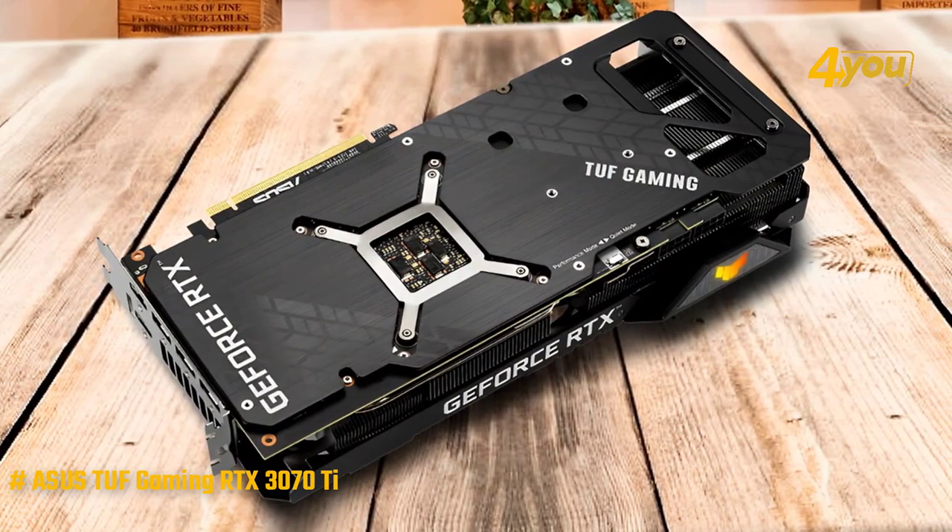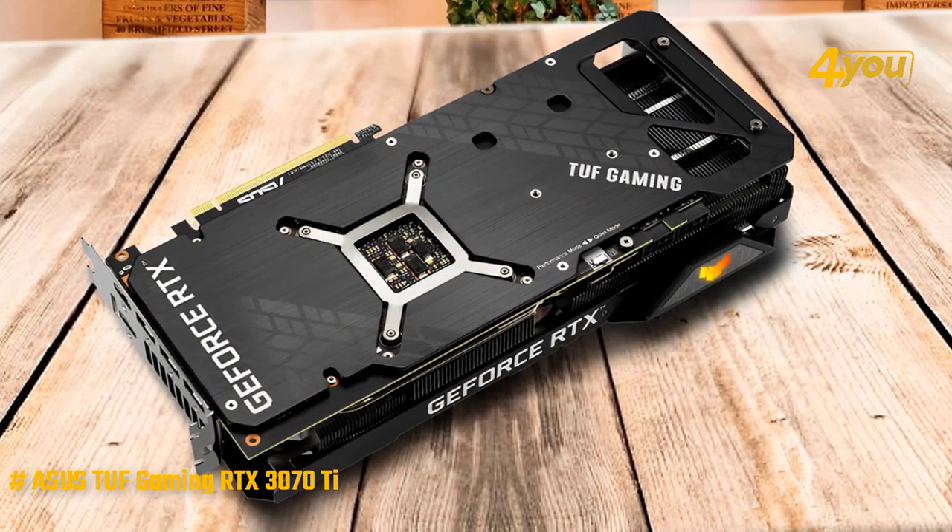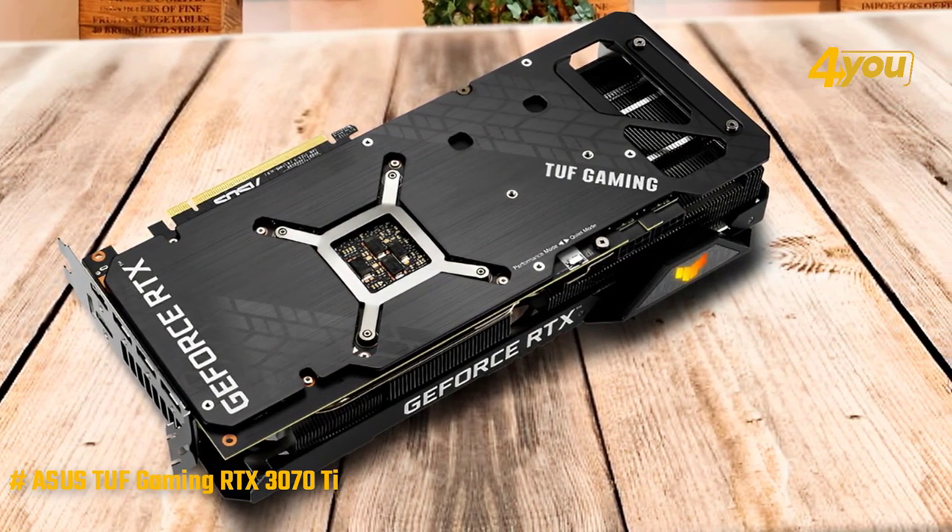Despite this, the device does not lose the gaming aesthetic, allowing us to see the cooling radiators as well as the 8-pin power connectors.